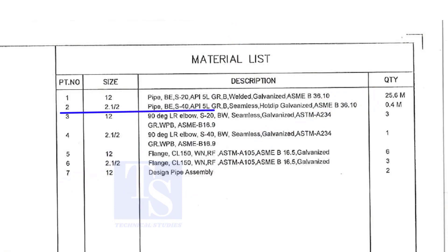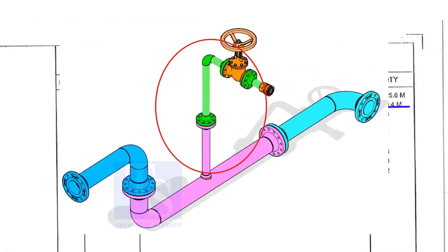Part number two is a two-and-a-half-inch pipe, bevel end, schedule 40, API 5L Grade B. This pipe is seamless and is hot-dip galvanized. This pipe is for the branch.